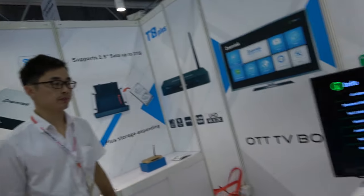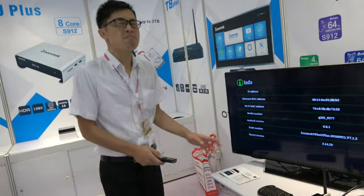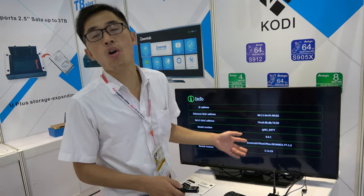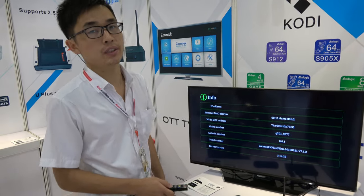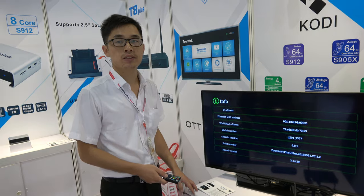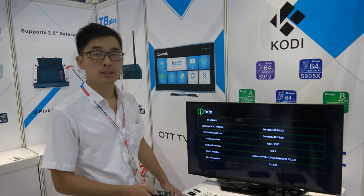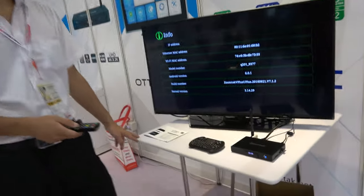So is there a lot of interest for this one? Yeah, many people are going to own it. It's ZoomTek's hottest product, the most powerful they've ever made. Very good video codec playback, everything, and a nice design.